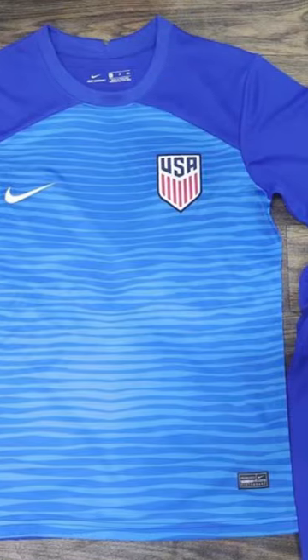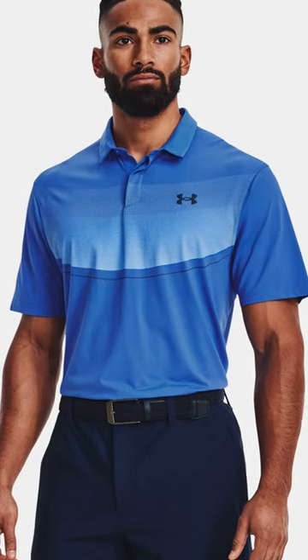This is the 2022 U.S. World Cup jersey, and it looks like a golf shirt. I am not a fan. So, I spent 10 minutes and designed three better options.